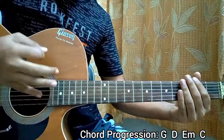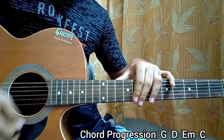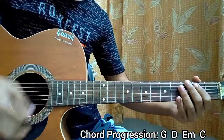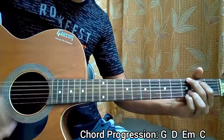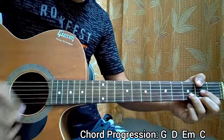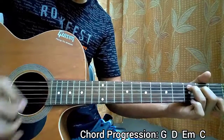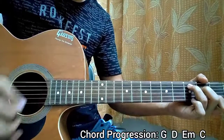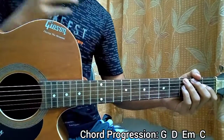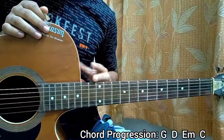The strumming pattern will be: down, up, down, up — going 4 times on each chord. So you have: down, up, down, down, down, up, down, up, down, down. That goes in a loop for the whole song. Guys, that's basically everything for this song. If this video was helpful, make sure to subscribe if you haven't yet, drop a comment down below, and subscribe — I'm working a lot for you. That's it, bye!